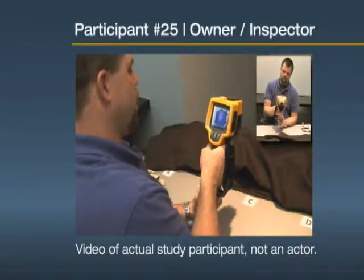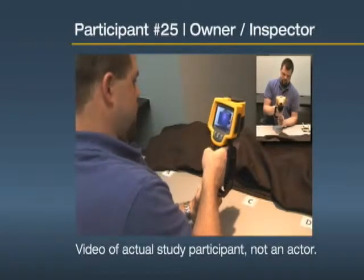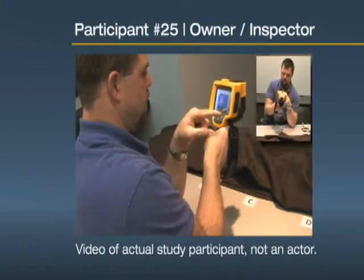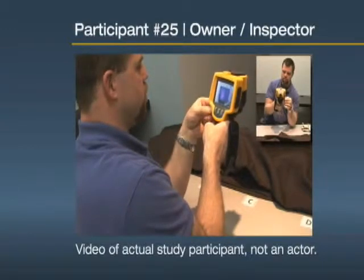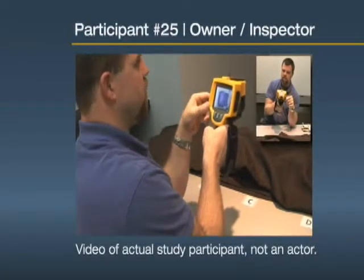I like this one the best as far as — you click, the image freezes, and then it automatically gives you options of what you want to do with that image. There's no question about what you're doing when you push a button. So you press F1, save the image, and it tells you it's saved.